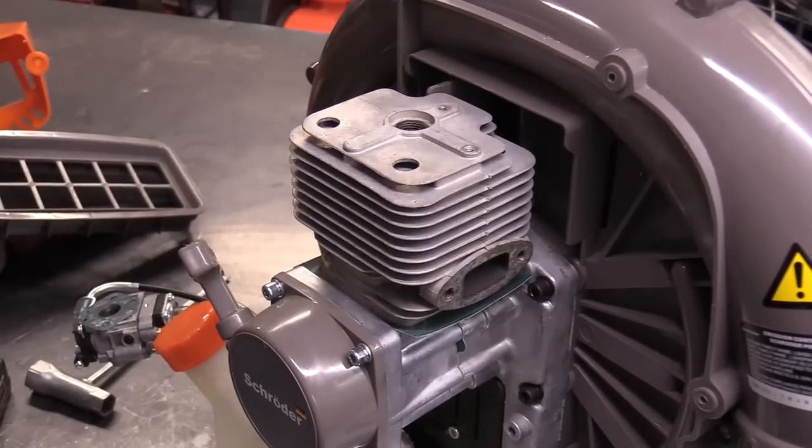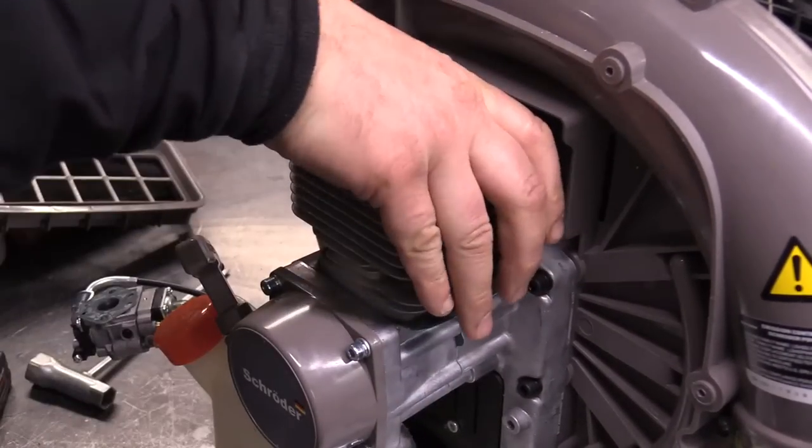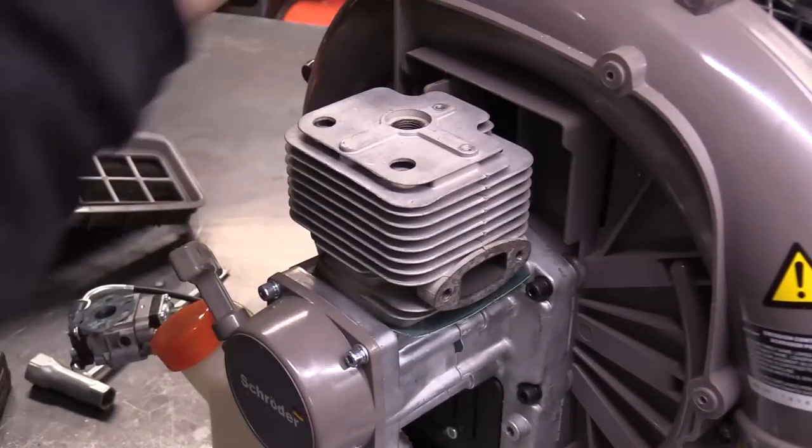This is always the exciting part — taking the cylinder off and looking at the damage. Oh man, it's tight on there.